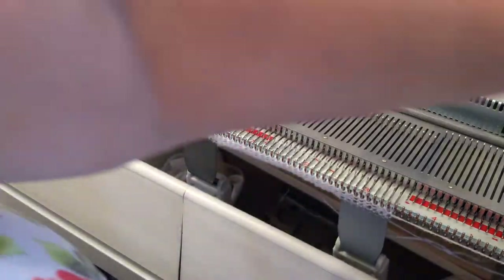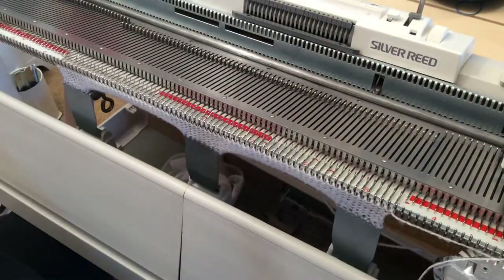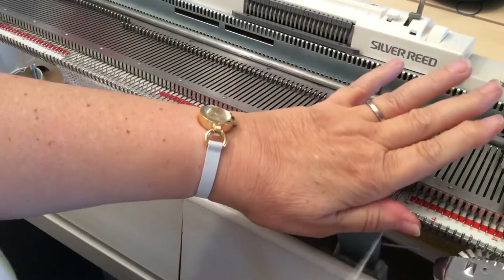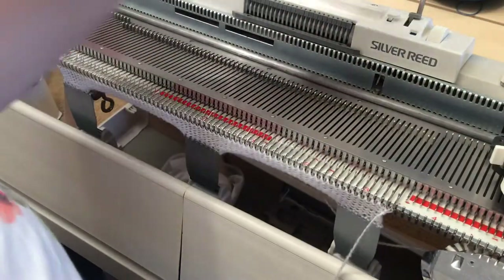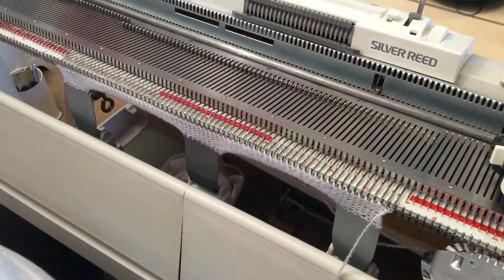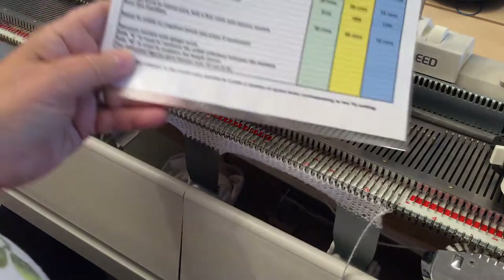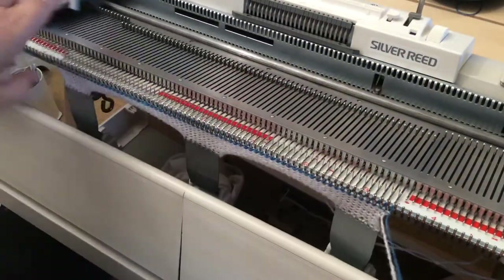Knit about another four rows, then break off the waste yarn. Now I'm ready to knit the swatch itself. Thread up the main yarn overhead, tension still set at six on the dial, reset the row counter to zero, and as per the sheet, I'm going to knit 30 rows.